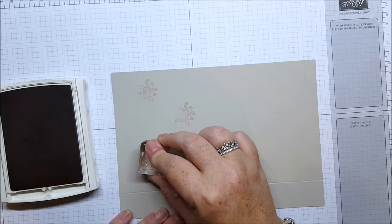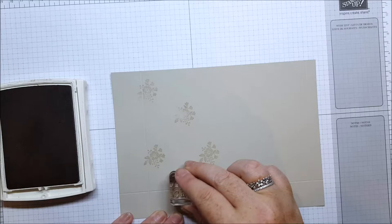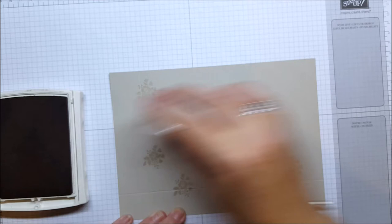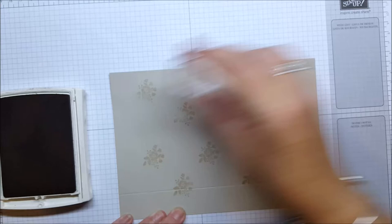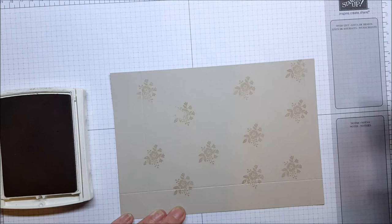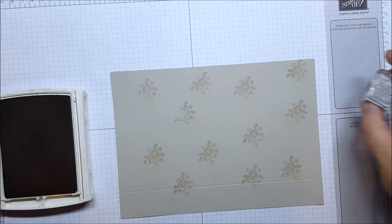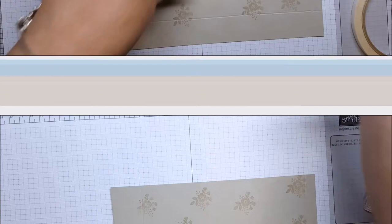I'm stamping randomly. You've probably noticed that I'm stamping closer to the edges, and that's because our banners are going to come down the center. As you can see I've missed a few parts here, but that's okay because that will go behind my banner. I can choose this piece to be the back of my box. That's it for the stamping.